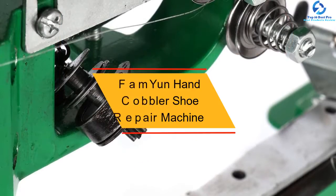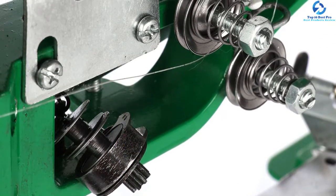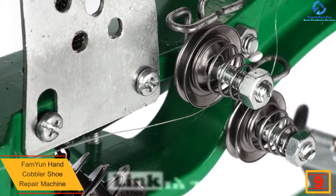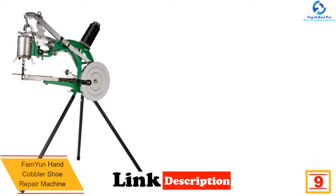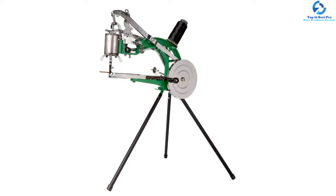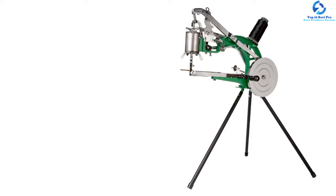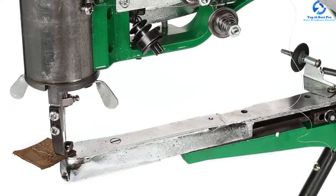At number nine, we have the Fam Yun Hand Cobbler shoe repair machine. Fam Yun brings you a shoe repair machine ideal for any leather work due to its high penetration power, augmented with robust performance that can work continuously for hours. This machine is a multi-purpose selection and high value for money. It comes with needles and all the necessary extras you need for sewing, though you may need separate leather scissors for your crafting.